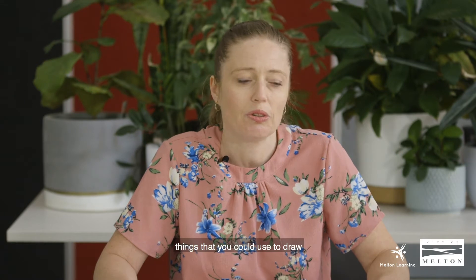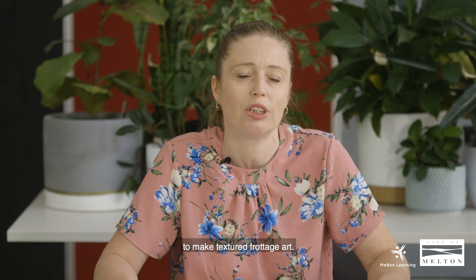So there's lots of different things that you could use to make textured frottage art.